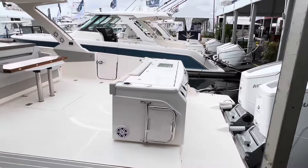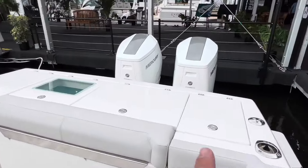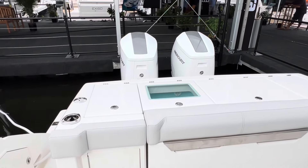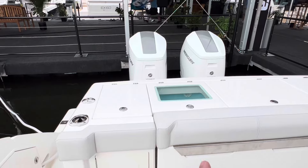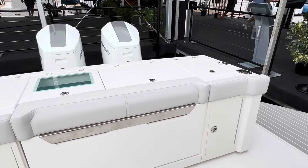The 43 LS is extremely similar to the 38 — I think it's actually the same module: same prep freezer, 30-gallon live well, another sink, two pop-up lanterns on the side, tackle storage seat, and tackle storage. That's a thousand-foot view of the new fishing modules.